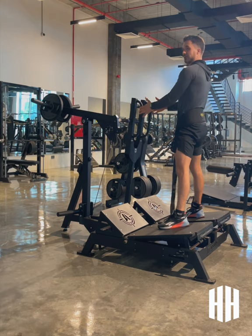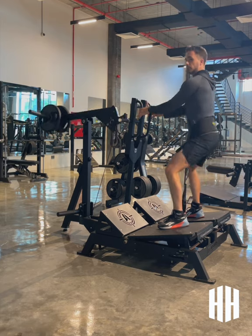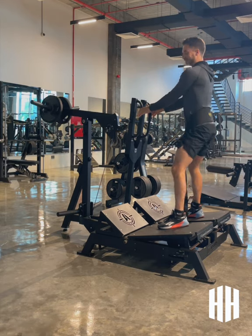I'm going to remove the safety just here. Keep the spine nice and neutral. Drive to the top, squeeze your glutes, keeping your abs nice and tight.